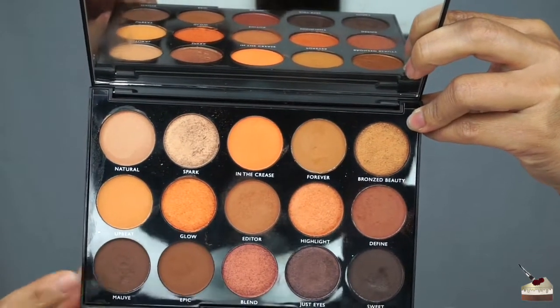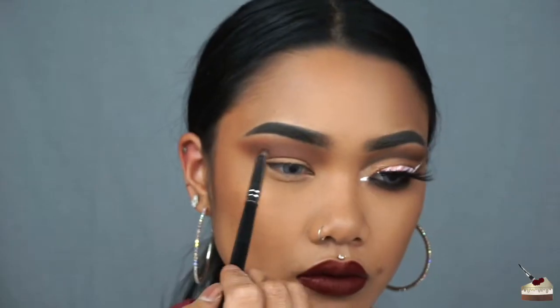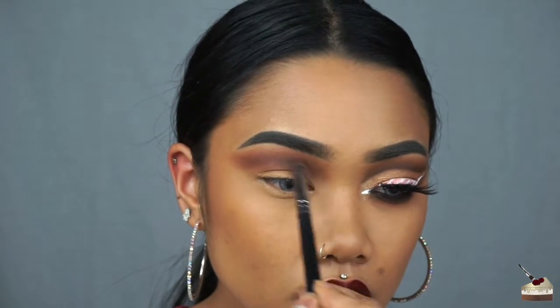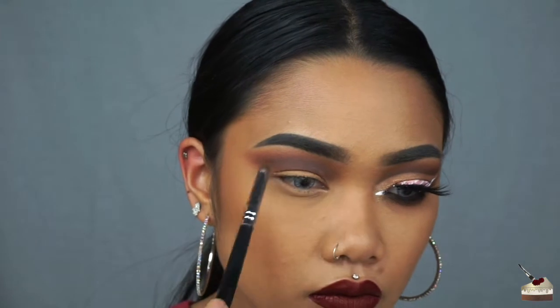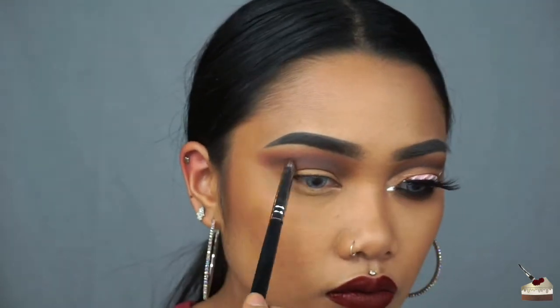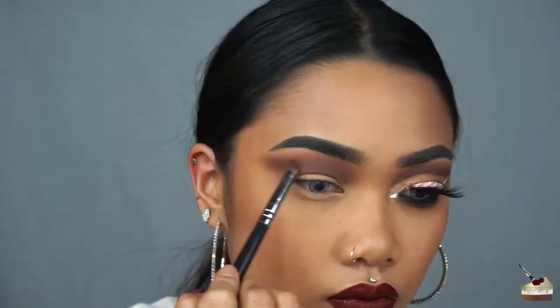Now I'm taking Mauve, which is this darker brown shade, and I'm going to apply that with this sparse tapered brush. I'm just doing the same thing and focusing that color below that second shade of brown. Once again, I'm switching back to my first blending brush and blending those three colors together.